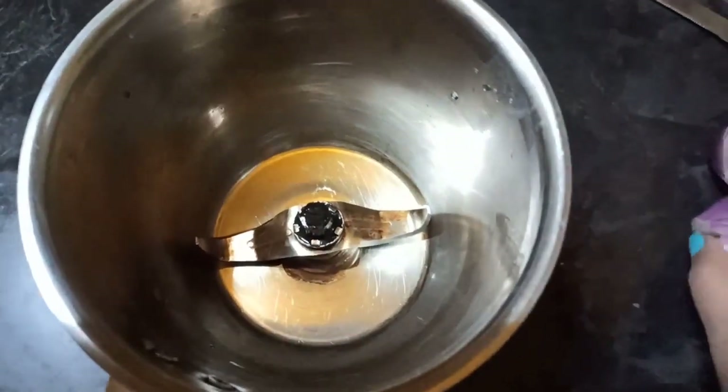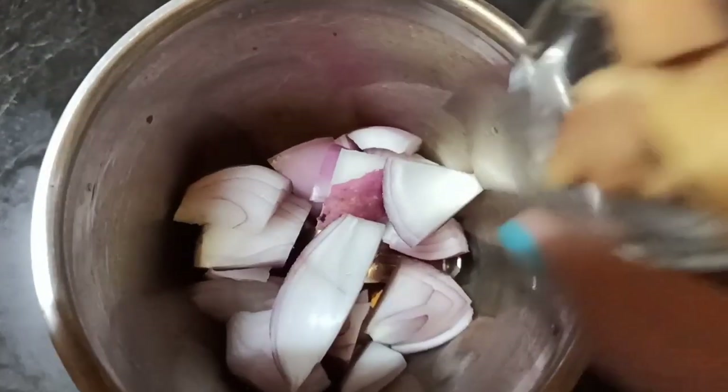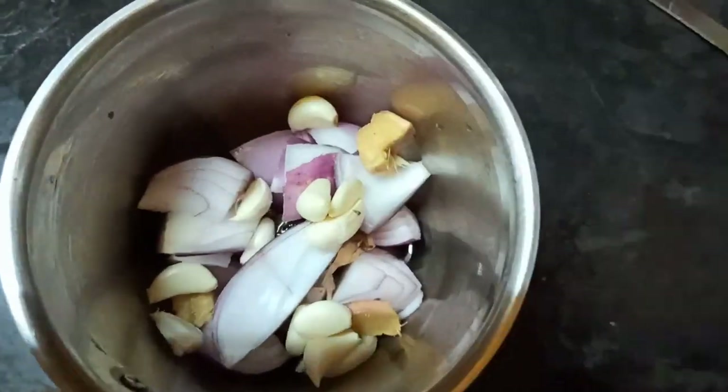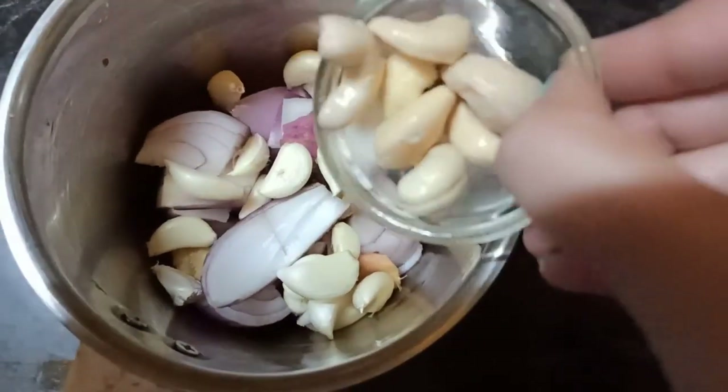Now we add medium size ingredients. We go to another step and add some spices to the gravy and mix well.